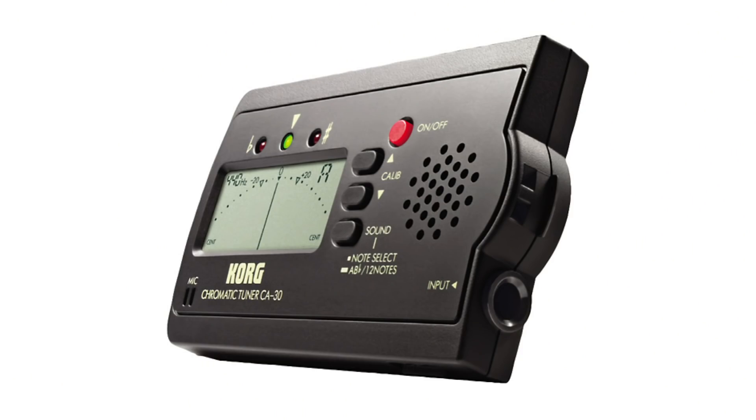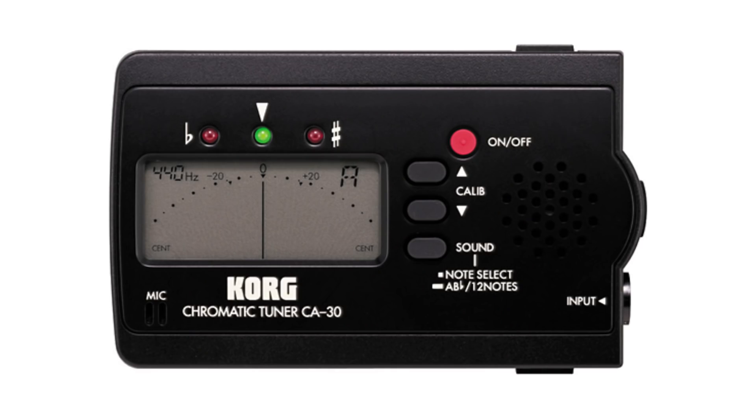But then electronic tuners came along. Somewhere along the line I picked up this Korg Chromatic Tuner CA30, a little black box. It has a quarter-inch input so you can plug any amplified or electric guitar in. It's got a mic on it so you can also tune an acoustic guitar from the mic. You can set the reference tone level and it does the job.